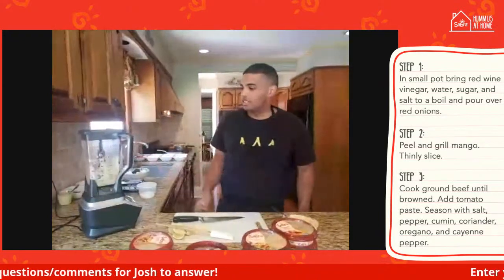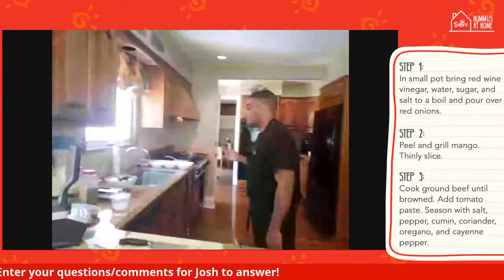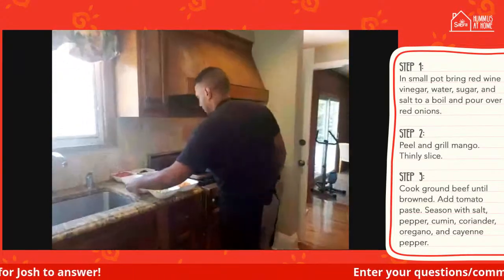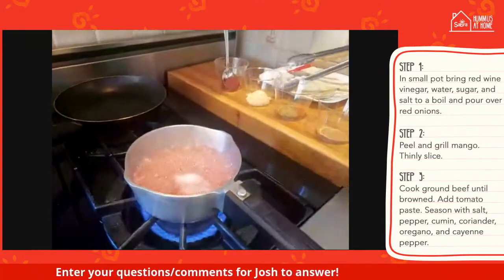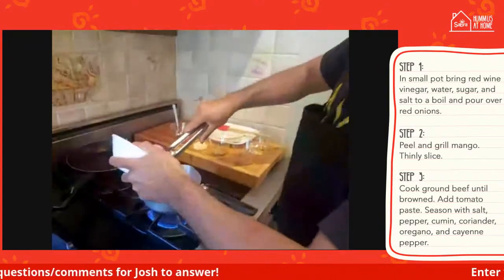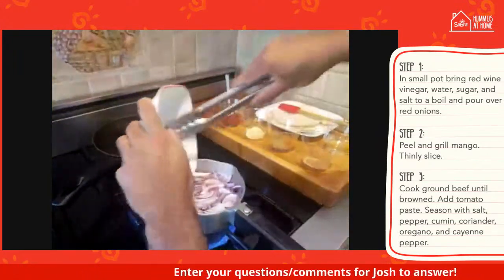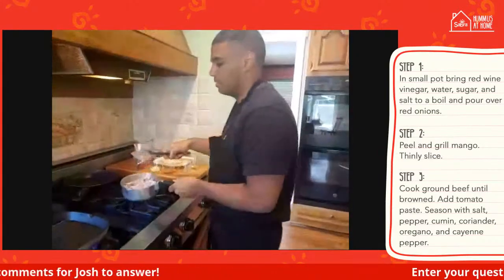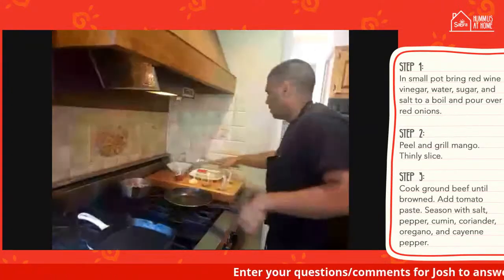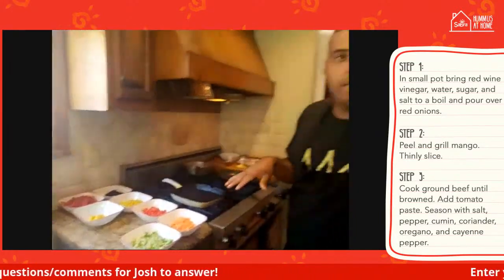That's super easy. Get it nice and smooth. I had some pre-made so it would be good to plate later on. Then we can go back over to the stove — as you can see, it's come to a boil. We just add the onions in, make sure they're submerged, turn it off. Now that's good to go and can be set in the back. It'll be ready by the time we're ready to cook.